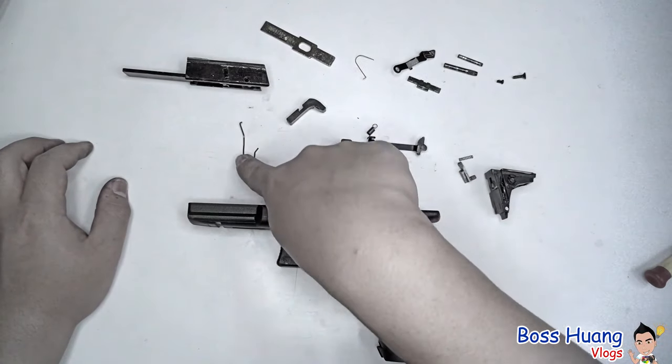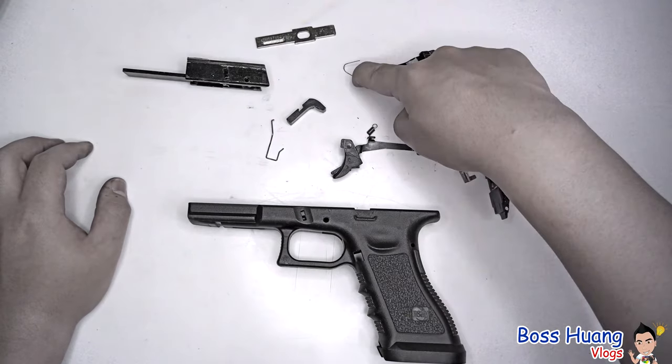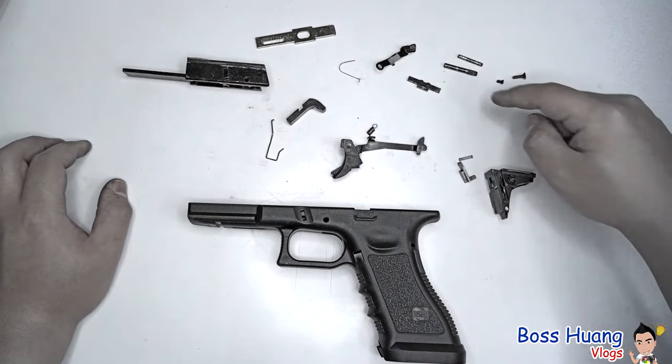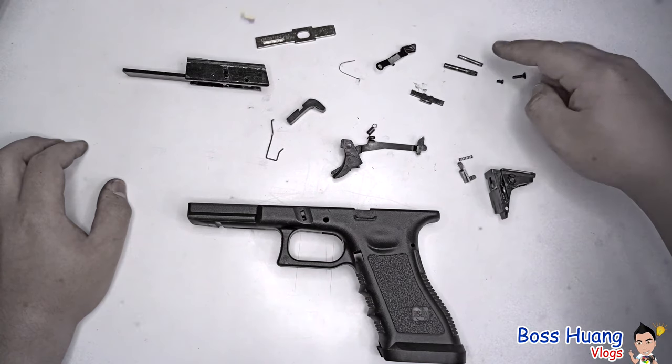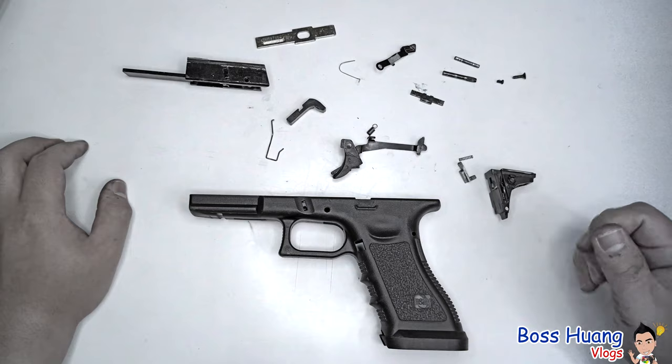We also have the magazine release, the magazine release spring, the serial number bar, the slide stop lever spring, the slide stop lever, the slide lock, and the two pins that go onto your polymer body, along with the screws that keep things in place.